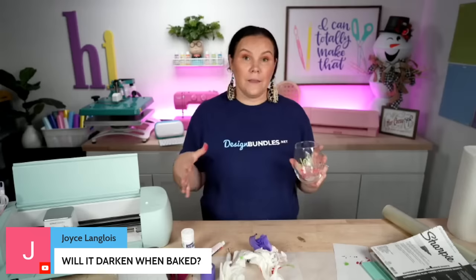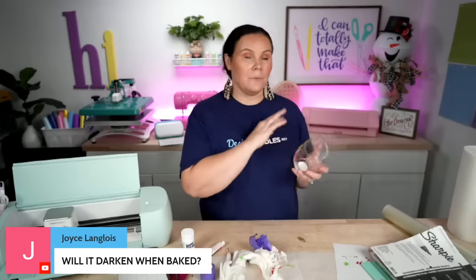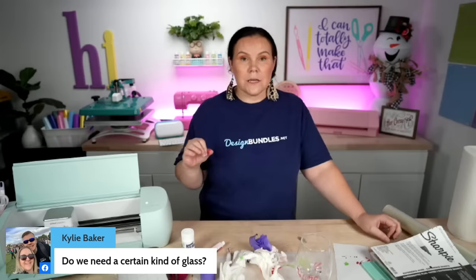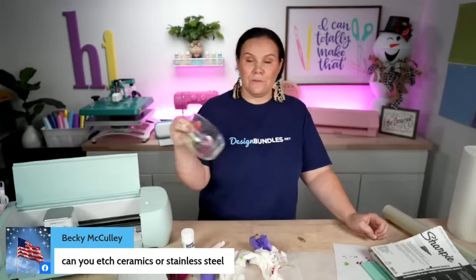Will it darken when baked? I'm not sure — I've only done white before. I think if you bake it, then apply more color, cool it down, and apply and bake again, you would intensify those colors. Do you need a certain kind of glass? The only thing I've found to not work is some Pyrex dishes. Most glass you can etch. Do you bake it before or after coloring? After — put it on a cookie sheet, be safe, let them completely cool down, and don't let them go into a super cold environment to avoid cracking. Can you etch ceramic or stainless steel? For ceramic I'm not sure, but I don't think it would work. Can you use a convection oven? Yes, you can.